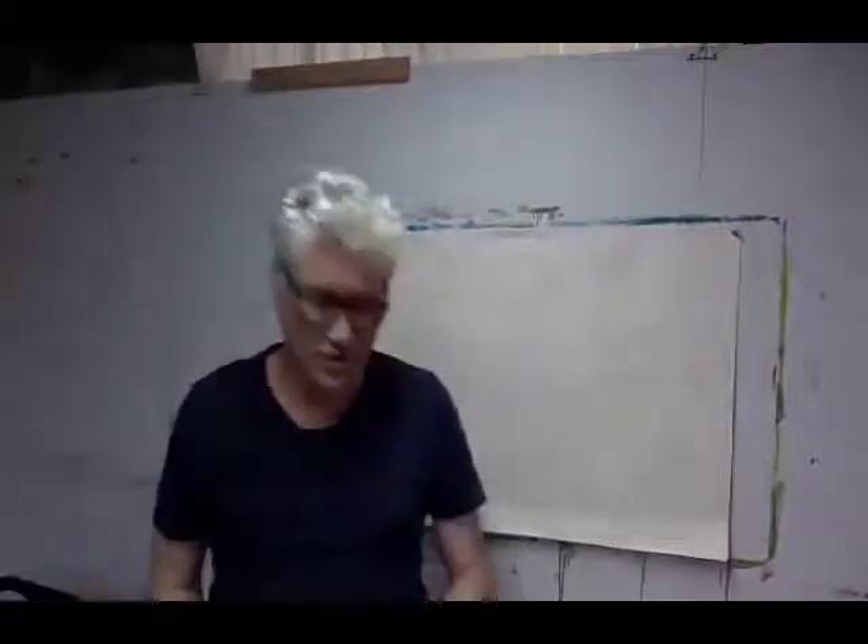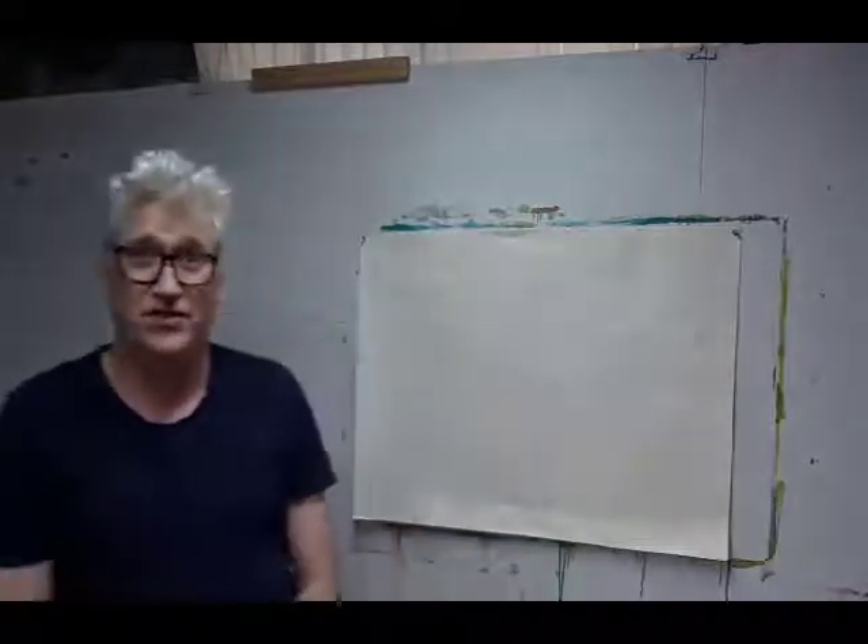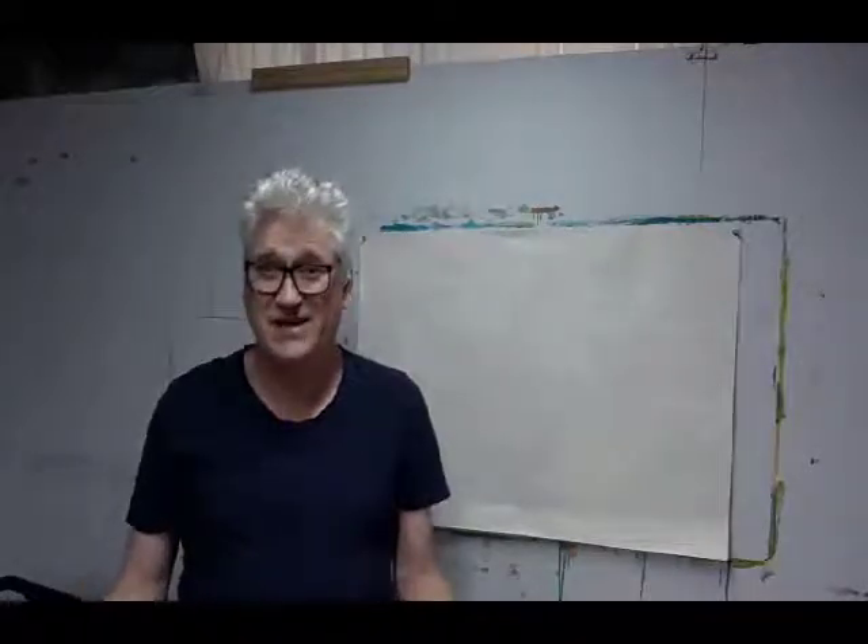Hi everybody, welcome to class on Tuesday the 18th of March. What strange times we live in — I did not think last night that I would be conducting this class via video link, but anyway, there you go.